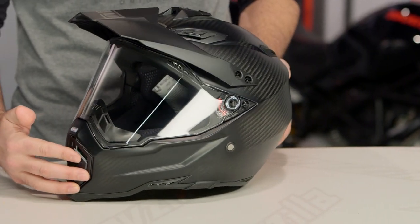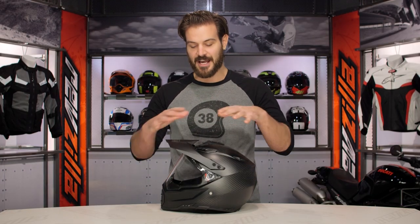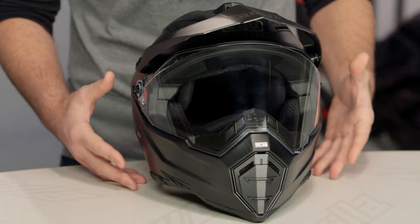You're going to have the AX8 Evo, which is their dirt helmet. You're then going to have the AX8 Naked Evo, which is going to have no peak — aimed at the street rider. And then you're going to have the DS version, which you see in front of me, and that's going to give you the peak, which works for dual sport riders out there.